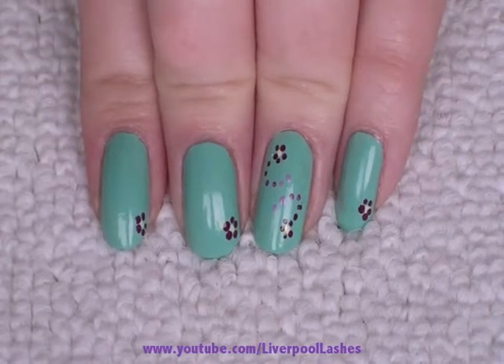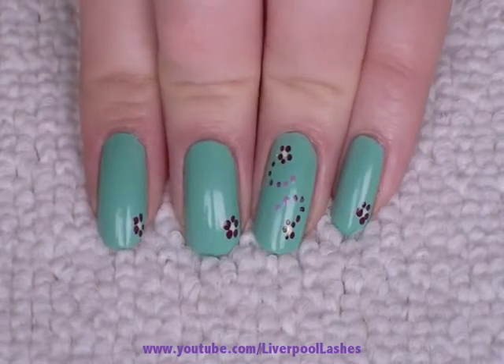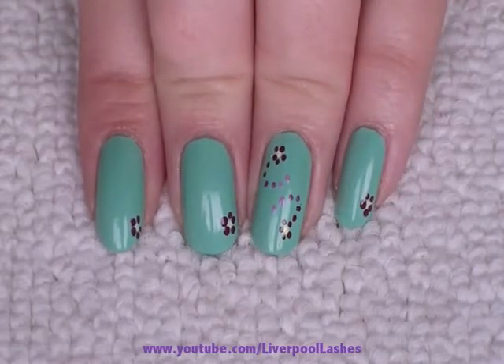Hi everyone! Today I just wanted to do this tutorial for you. It's cute little purple flowers, and I've used different colours of purple to make the special detail on the ring finger. I hope you like it!